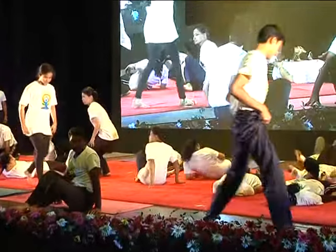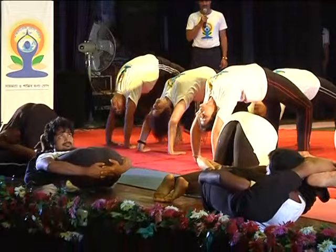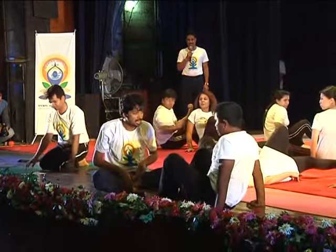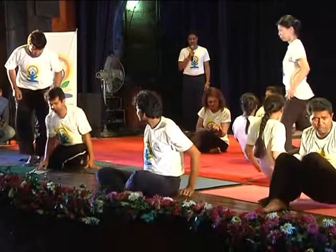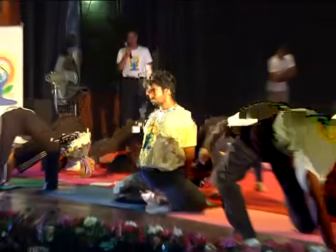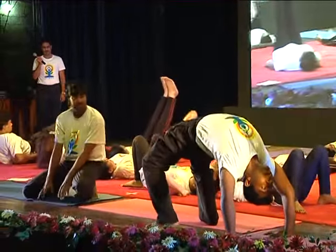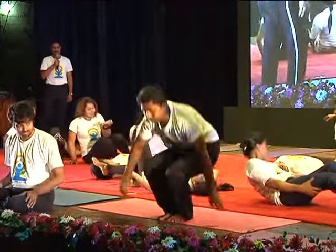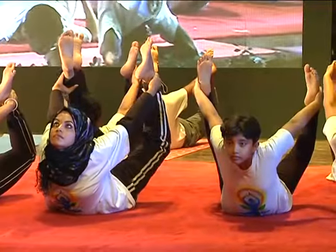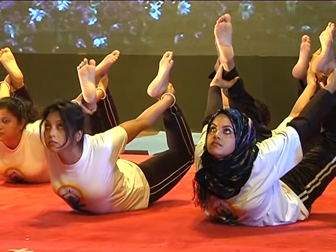Ready? Start. Return. Ready? Ready? Relax. Ready? Start. Return.